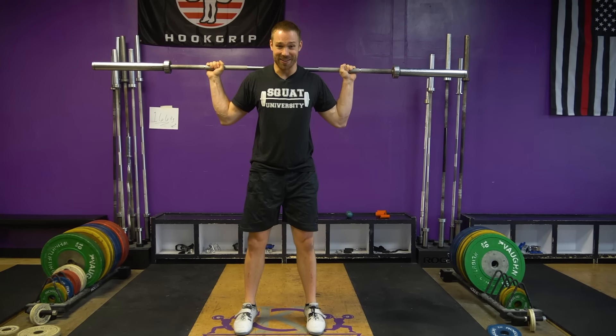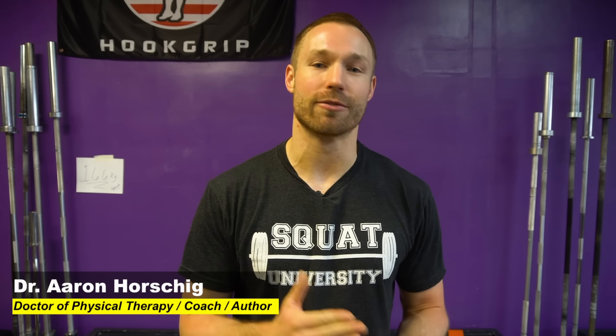I'm Dr. Ern Horschig and today I'm gonna teach you how to fix knee cave. We're gonna be talking about how to fix knee cave when you squat, so you can have great looking technique and perform to your greatest potential.